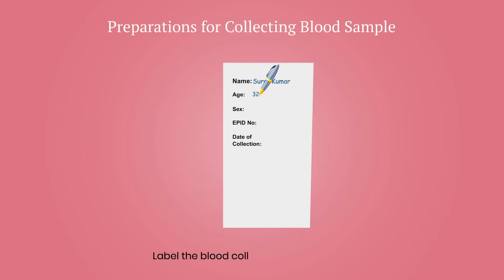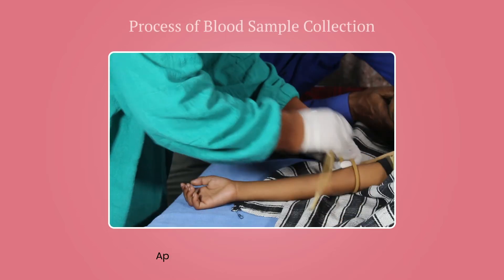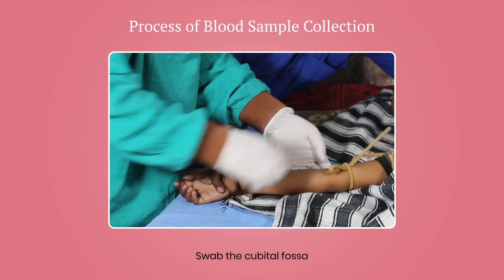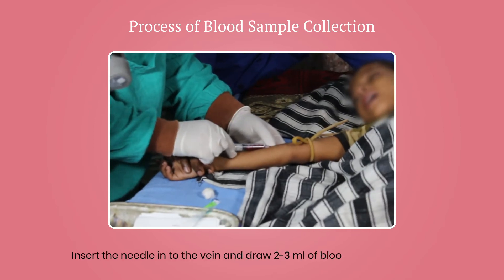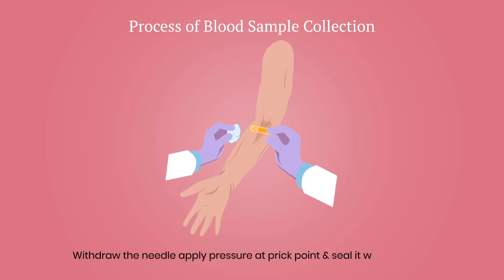Label the blood collection tube with APED number, name, age, sex, and date of collection. Apply tourniquet 2-3 inches above the elbow. Swab the cubital fossa, insert the needle into the vein, and draw 2-3 ml of blood by venipuncture. Withdraw the needle, apply pressure at the point of prick, and seal with band-aid.